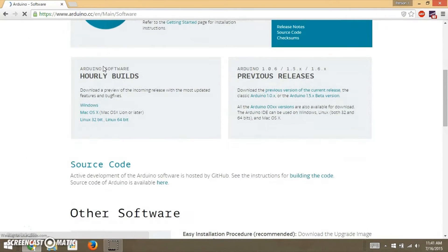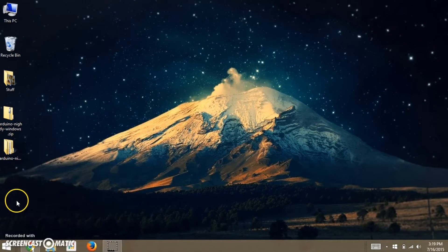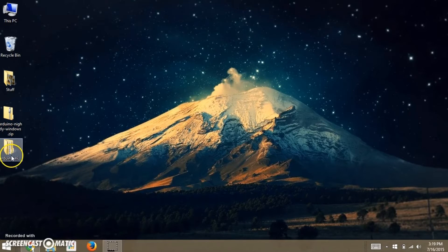Let's get started. Open arduino.cc, the official site for Arduino, to download the IDE used for uploading programs on the Arduino board. We have put the links in the description below. After downloading the zip folder, extract it.